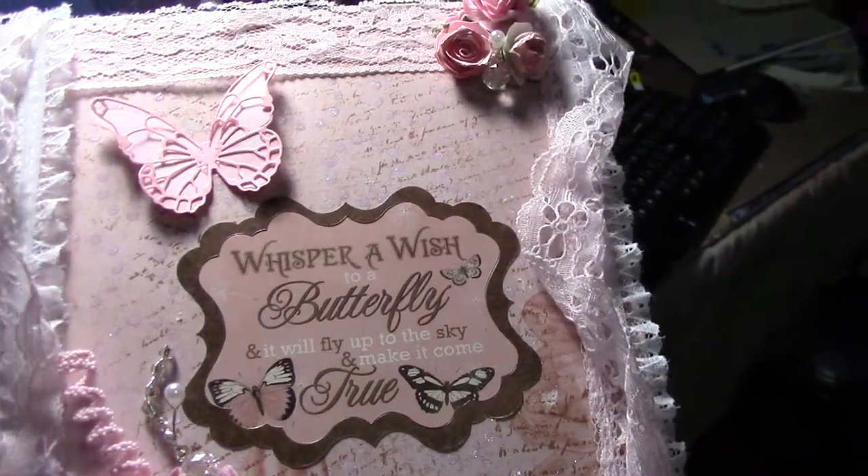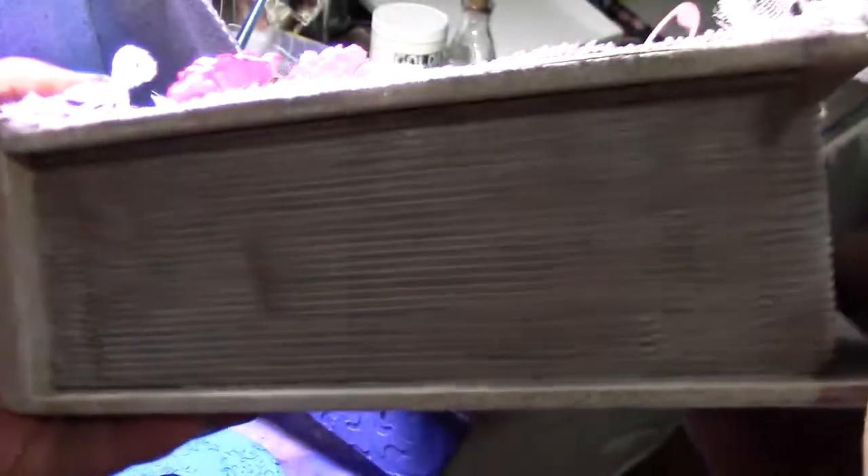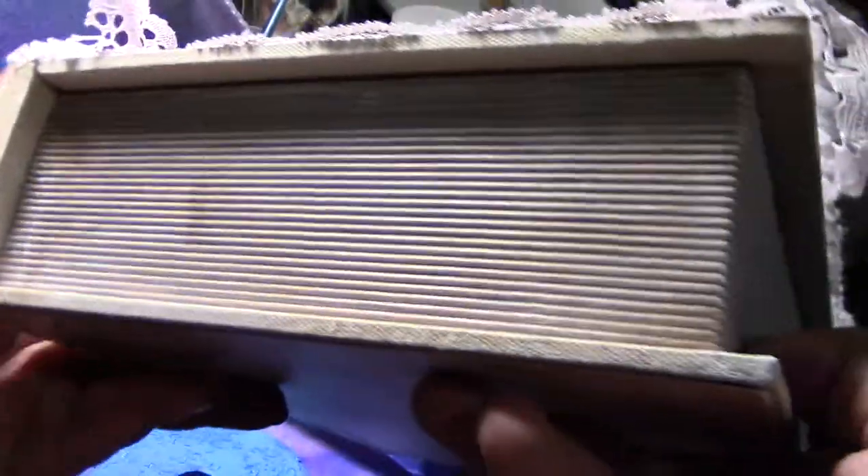I wanted to show you this altered book that I did. This book is the ones from Ross — they're like $5.99, those open ones where you can store things inside.